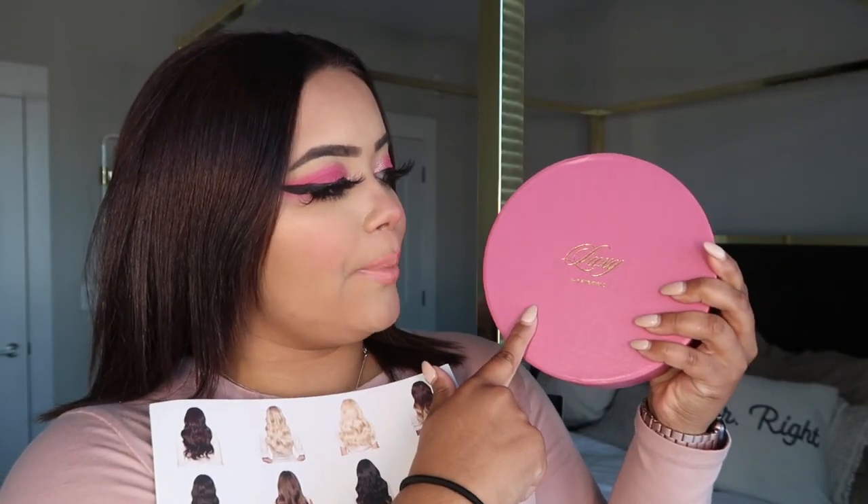Today's video is going to be about my package that I received from Luxi. As you guys know, I love hair extensions — I've owned two or three collections from Bellamy Hair, that's the Bugatti one. I've never ever tried Luxi Hair, so I'm so grateful that they emailed me asking if they could send me some hair and if I could review it. It came in this cute pink box — I love pink if you can't tell — and it came with this little booklet with a manual on how to care for your hair extensions and how to put them in.